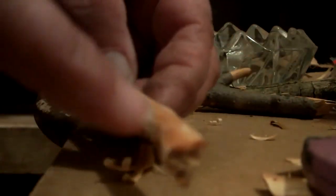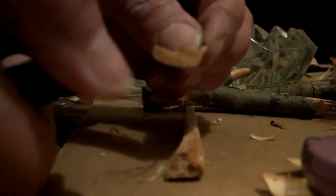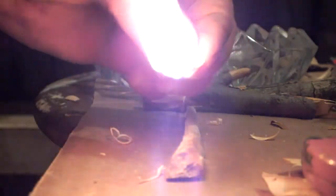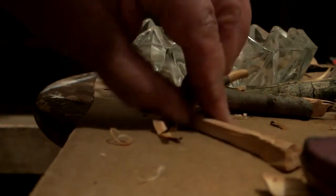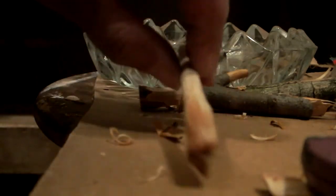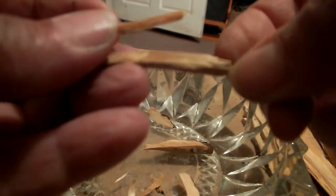All right, so that's the piece right there. I just took a little shaving off of it, and there we go. That's what I thought it was — obviously not the best stuff, but it was just the smallest piece. I still got the bigger ones to go, but that one sparked right up. So here's this one piece that was pretty impressive.